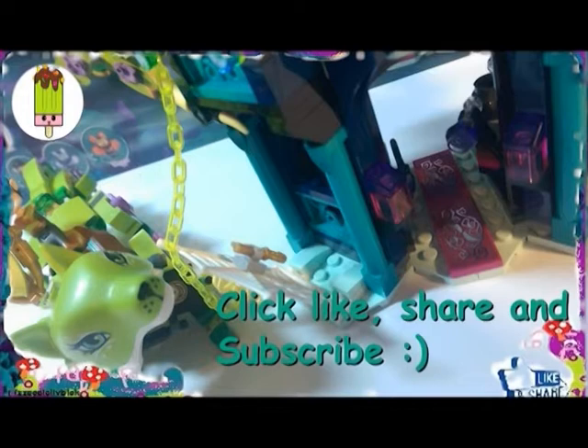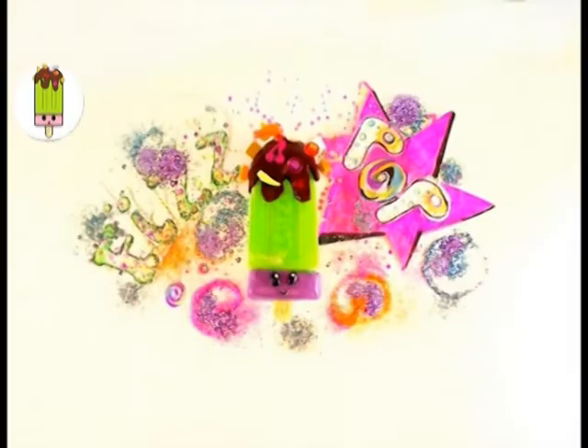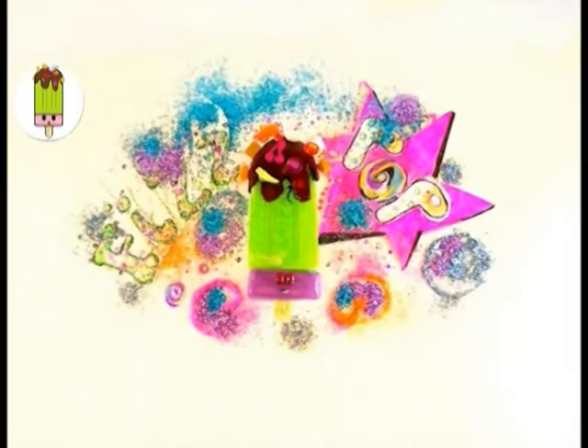We've got to go for bag number two, so see you in Part 2! Don't forget to like, share and subscribe. Bye!